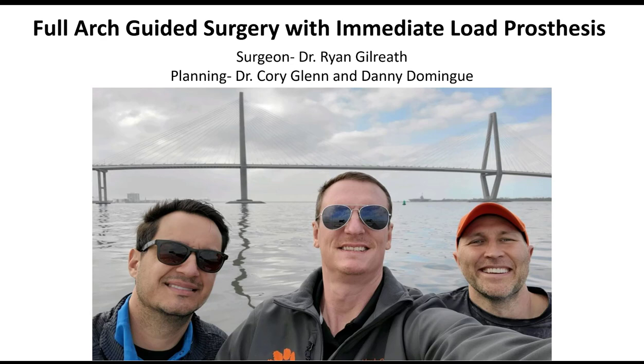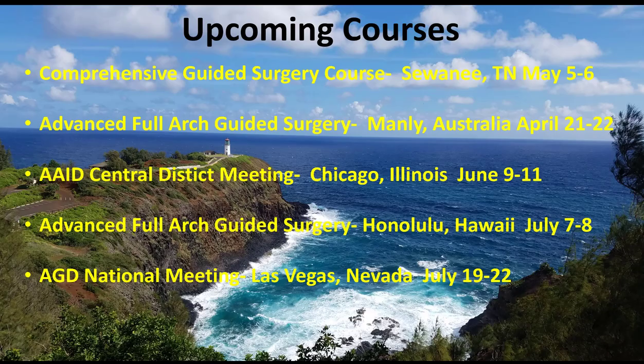Myself and Danny Domingue also went up there, and we did a couple of full-arch cases with him. This was actually the case that we did on our second day, and it went really good, so I just thought I'd share it because there's a lot of useful tips in it. Real quick before we jump into it, if you're interested in taking any courses, these are the ones I've got coming up. If you've not ever done guided surgery or you're just getting into implants, the Comprehensive Guided Surgery course is usually the baseline course that I teach, at my farm in Suwannee, Tennessee on May 5th and 6th.